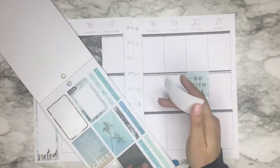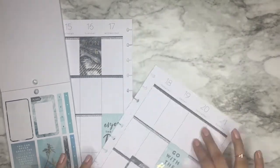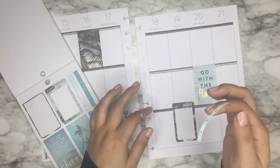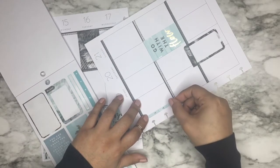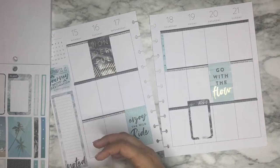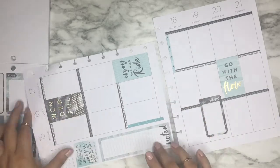I wanted to use this one on this side, probably right here — I'm going to put it a little bit off to the side. I definitely need some checklists. I'm planning on going out of town on Friday, so Thursday there are some things I need to get done before I head out. I'm going to put that checklist there, and another checklist — thinking for Monday. I'll cut that part off later.